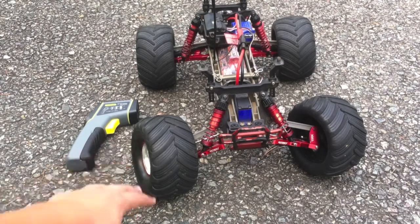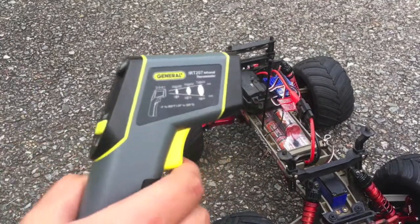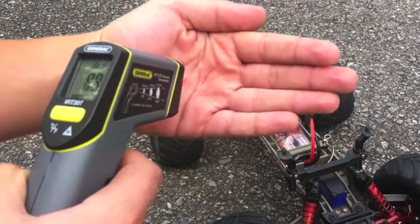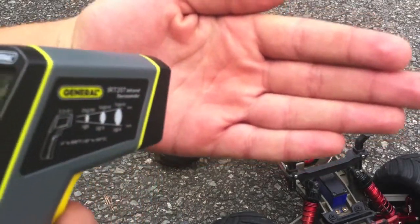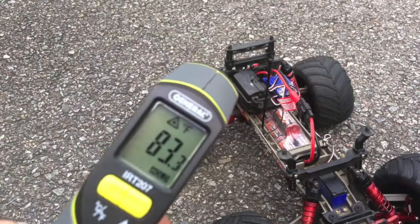I've got a heat gun here, which is pretty cool. All you do is you just pull the trigger and it will actually point a laser. I don't know if you can see it, but there's a laser there, and that's telling you the heat — so my hand is 83 degrees.